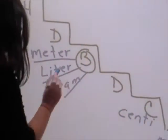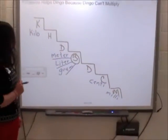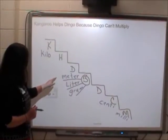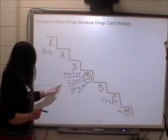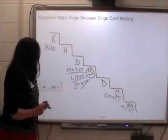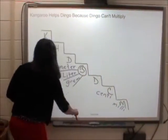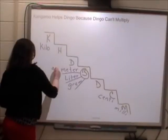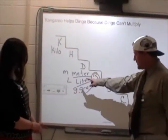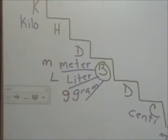And gram — isn't a gram about the weight of a paperclip? That's right. So when we're measuring length or distance, we're going to be using the base meter. When we're measuring volume of liquid, we're going to be using liter. And when we're measuring weight or mass, we're going to be using gram. These can also be abbreviated with a lowercase m, a capital L, and a lowercase g.